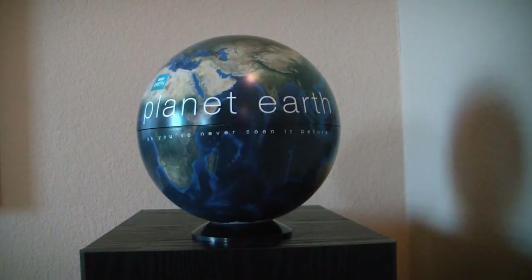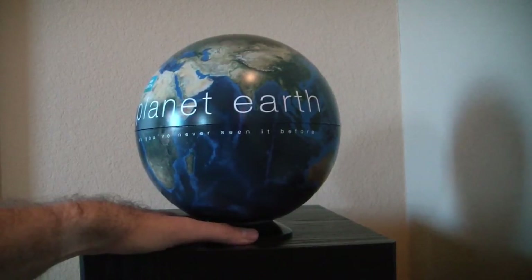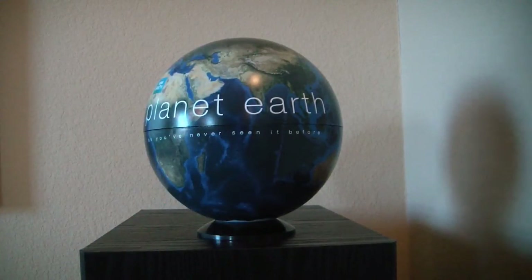So there we have the Planet Earth six-disc limited collector's edition. Leave a comment, let me know what y'all think of this. Do you like the packaging? I love the packaging, but I don't care for paper sleeves, so they'll be going in a binder. Other than that, I'll probably set this out in a room or something — I'm not going to put this on a shelf, this is just too huge. But I like the globe. I think it's beautiful. I think it's a nice piece of art. Let me know what y'all think, and as always, have a great day.